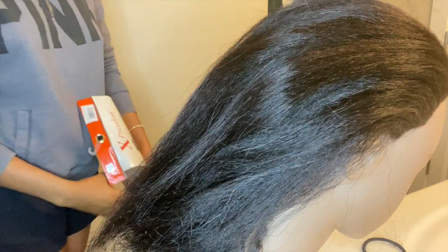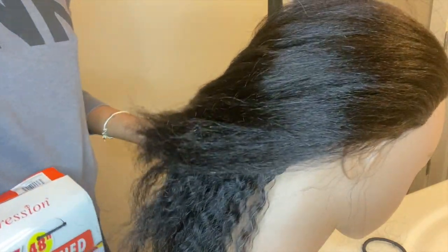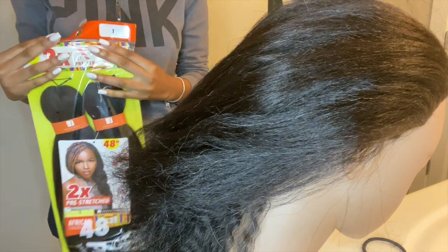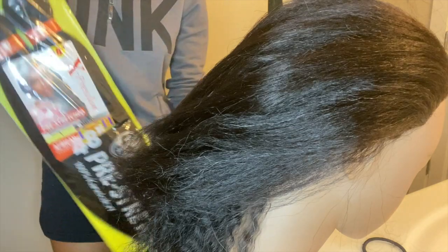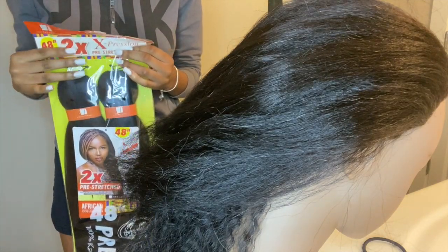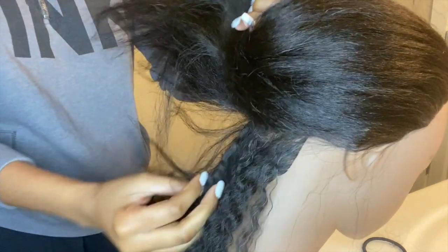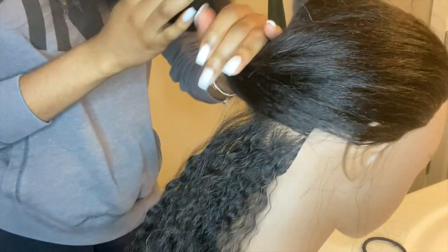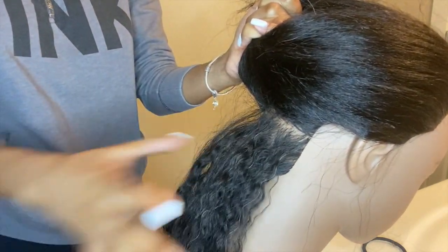Hey everyone, welcome back to my channel. Today I'm showing you how I achieve knotless braids. I am using the Expression 48-inch pack hair pre-stretch. I love this hair — it's really good, it's pre-stretched, and it's really affordable. I got this mannequin head off Amazon, I think it was $30. I already did some braids down here but I took them out, that's why it's curly.